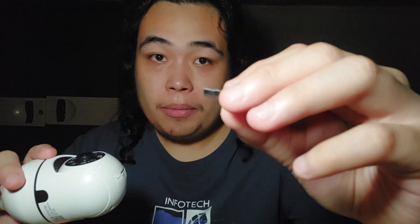When inserting the microSD into your CCTV, it should be upside down. Insert it carefully, push it in, and you will hear a click.